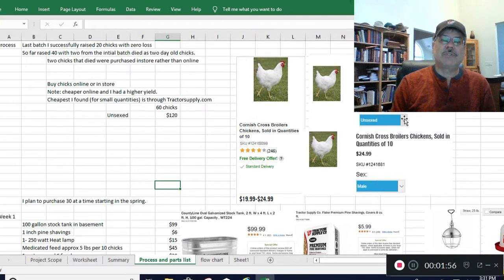You have to select what you want: unsexed (a mix of male and female), male only, or female only. There is a cost difference — unsexed ones are $2 a piece, but if you buy either male or female they're $2.50 a piece since you're buying 10 at a time. A lot of people doing mass quantities do males because they get bigger faster, though they probably eat more feed, so I'm not sure cost-wise whether it comes out better.